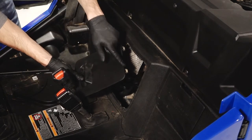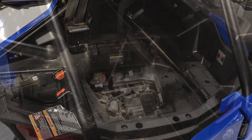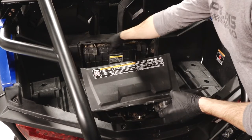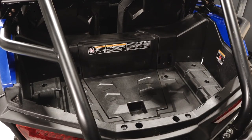Then reinstall the access panel by aligning the top retaining tabs and pressing on the bottom to secure. Next, reinstall the cargo box panel by engaging the retaining tabs and locking into place. Then, firmly press down on the panel to engage the latch.